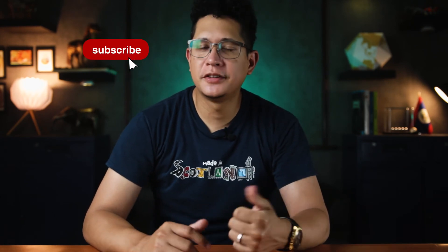Let me know how yours came out in the comments below. If you enjoyed today's episode, please remember to like, share, subscribe if you haven't already, and hit that notification bell. That's it for today — see you in the next one!